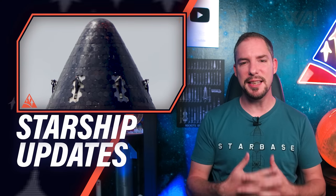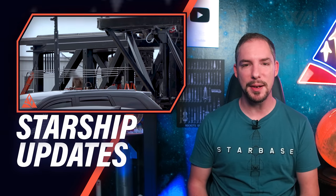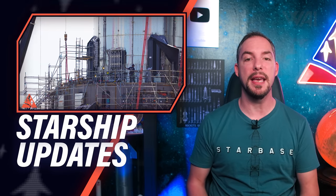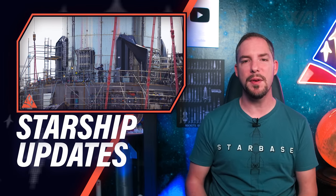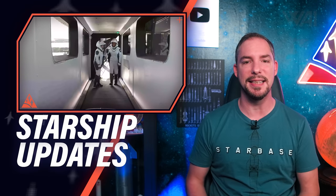SpaceX has finished the Starship 20 heat shield, is working on assembling the different Mechazilla parts for the orbital launch, and we're taking a good look at the Super Heavy engine section. We're also reviewing the SpaceX Falcon 9 Inspiration 4 launch and its implications.